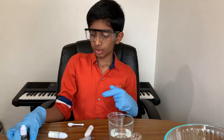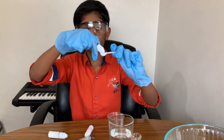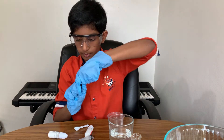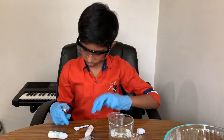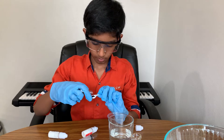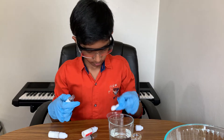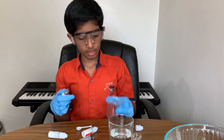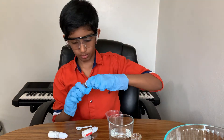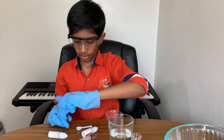The first step is to mix some anthocyanide — a big spoonful — and put it into this plastic cup. There you have it, anthocyanide in this plastic cup.